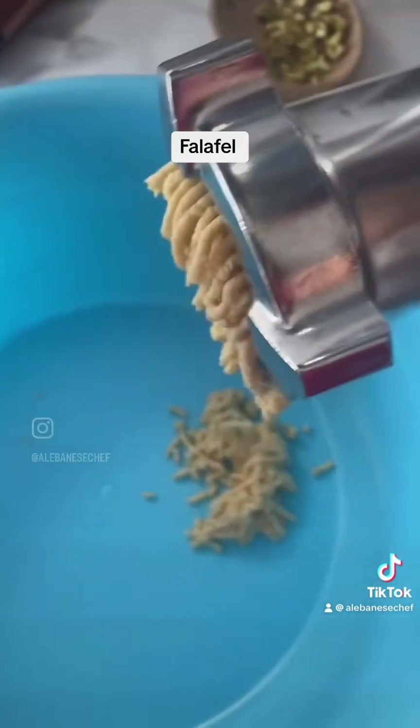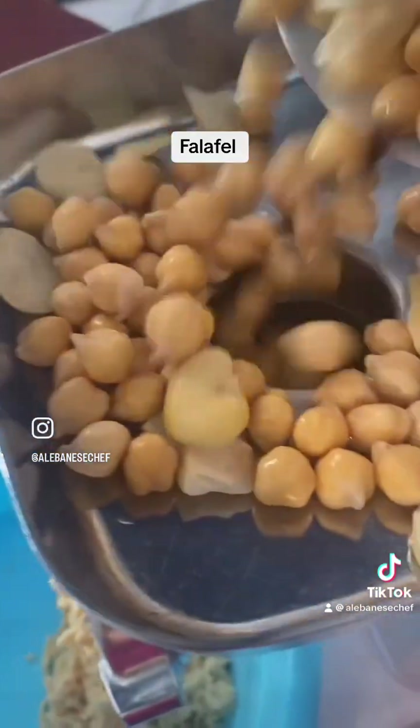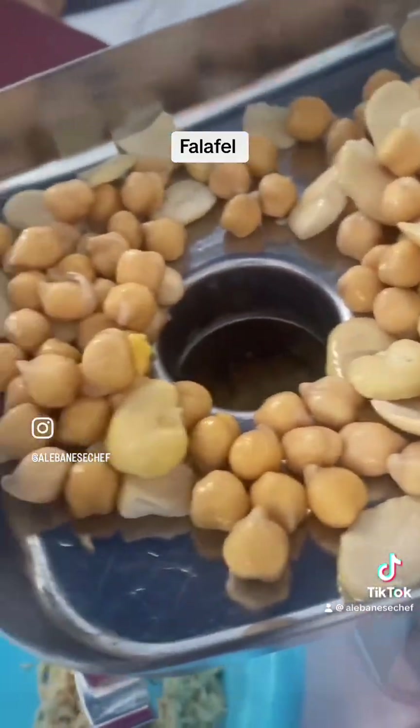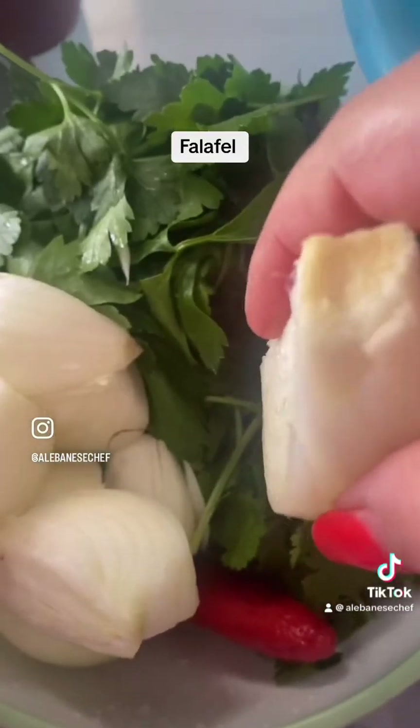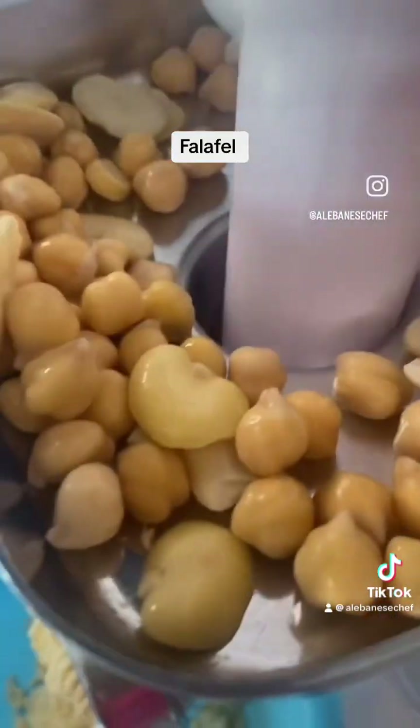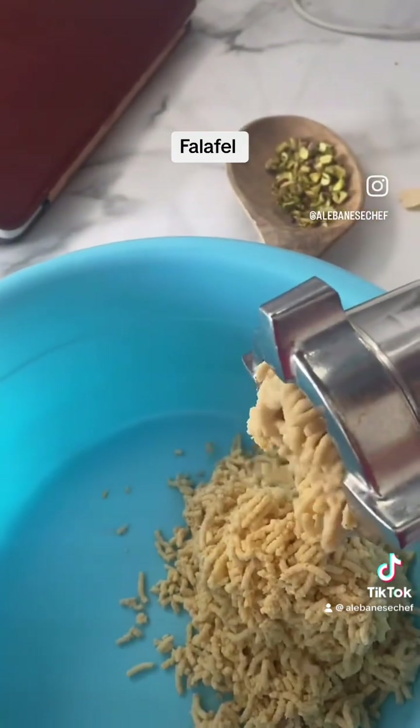Into a meat mincer, start adding the pulses in and grinding them on the smallest setting possible. Then add in fresh coriander.